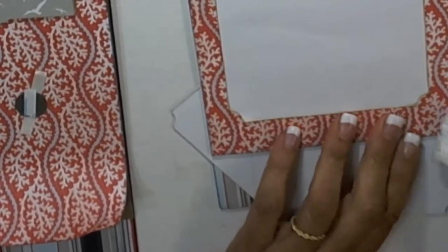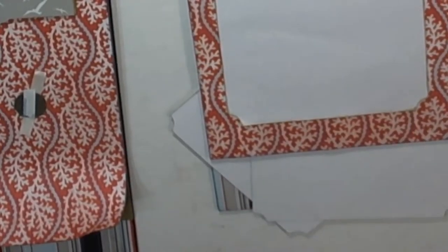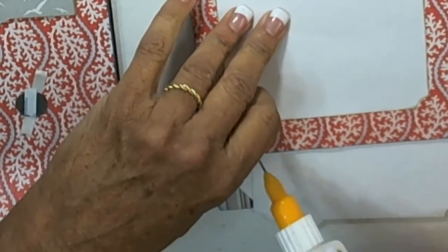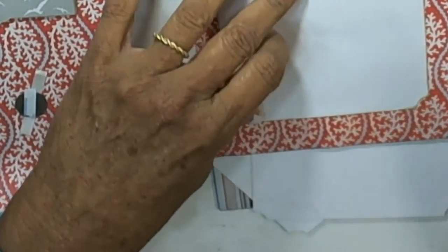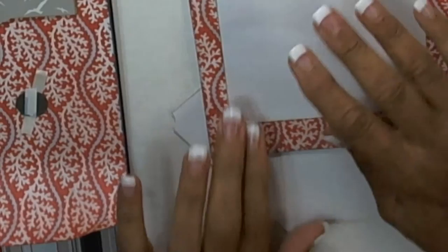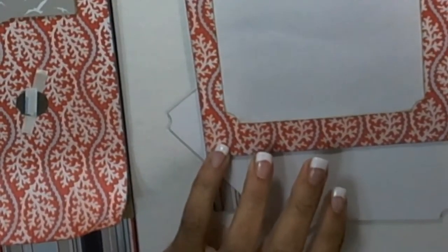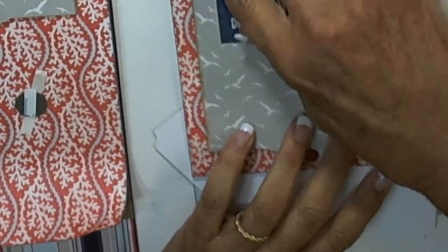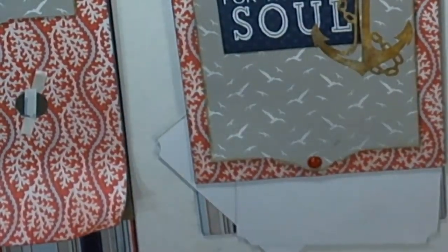I want to make sure this is down and stuck good — and it is. Look at that, since I had to disrupt it. And then this is what it's going to look like — it will flip up, be in good shape. We'll do the other one in just a second.